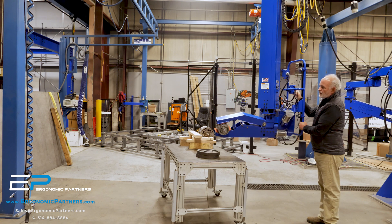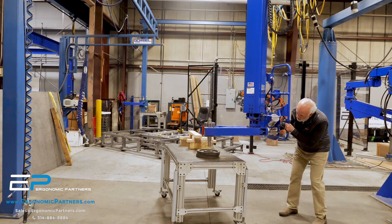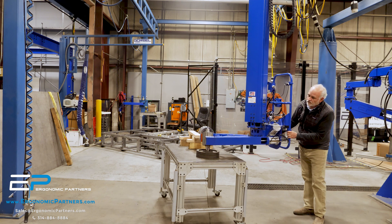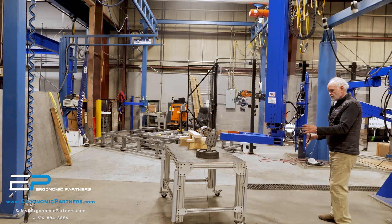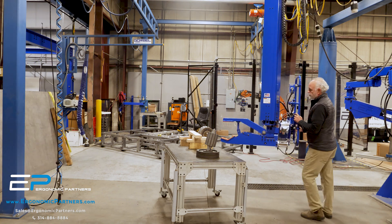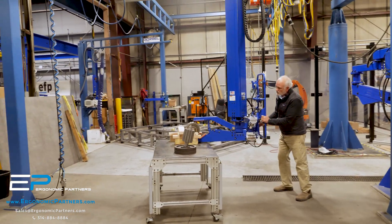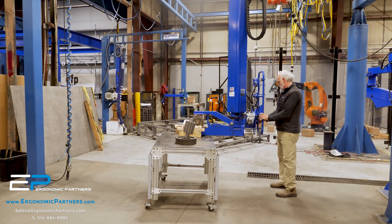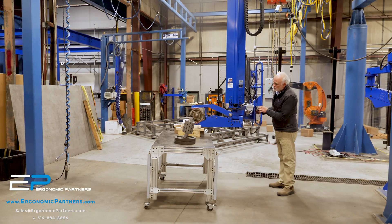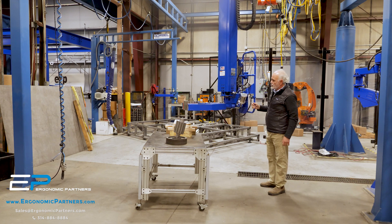Go ahead and rotate the part 180 degrees. Pick up the cart, rotate it. That's the general operation of the tool.